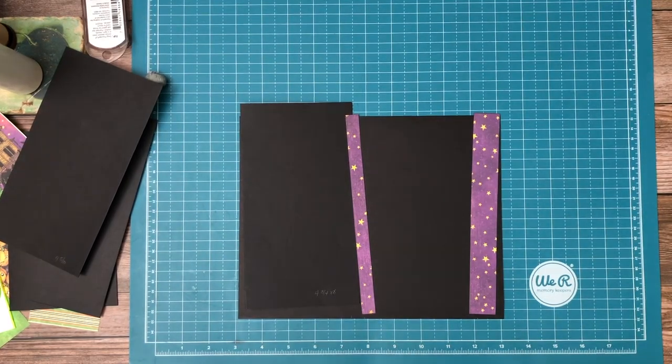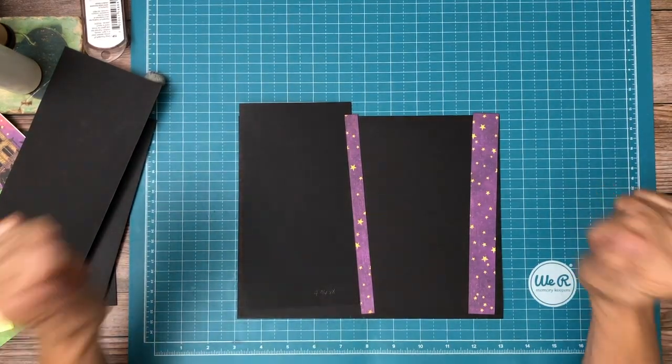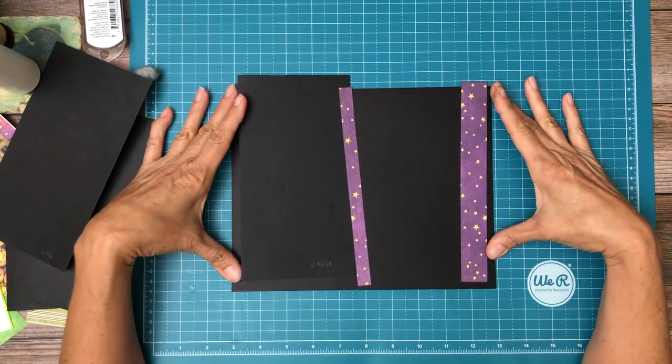Hey everyone, it's Daphne from Scrap and Create, and we're working on Charmed, Graphic 45's latest collection.